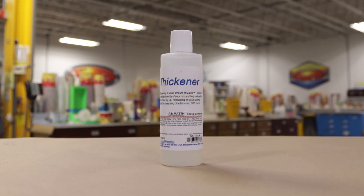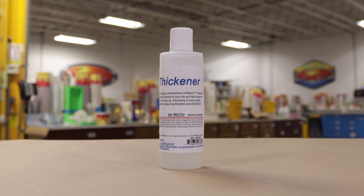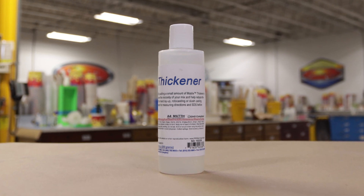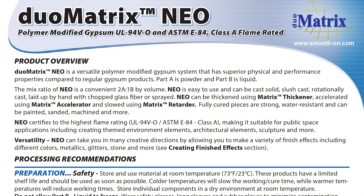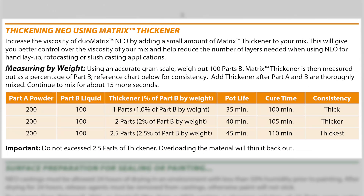This is the thickener for the Duo Matrix Neo. The thickener will help me apply the material to a vertical surface and help me build up the thickness of 3/8 of an inch required for each side of the support shell in fewer layers. The technical bulletin contains information on the dispensing ratio of the thickener based on weight, so we will need to use an accurate gram scale.